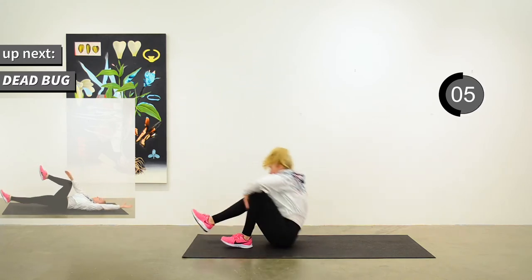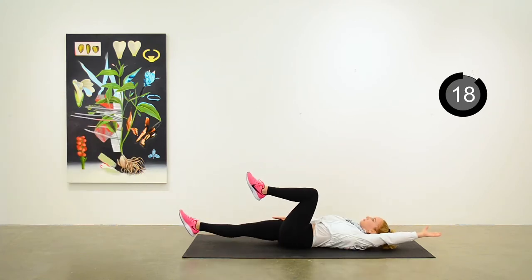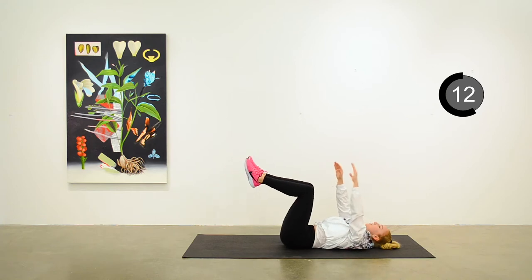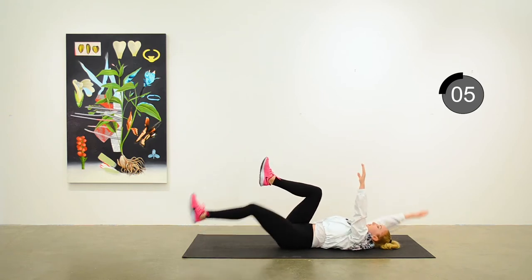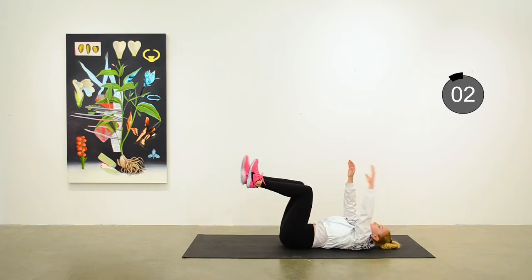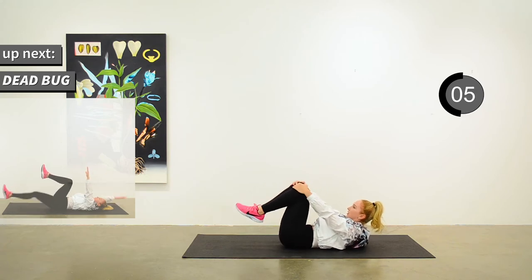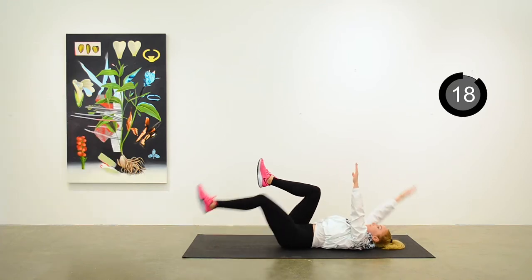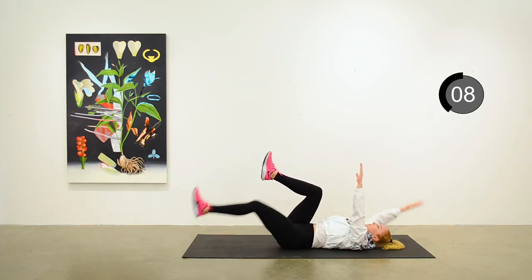Next exercise is a fun one — the dead bug. Come on down to the mat. Starting from your back, your arms are up and your legs are bent at 90 degrees, and you're just extending right arm, left leg out fully, then left arm, right leg, and then return to the starting position. Take your quick break and we'll do the second round. It might have taken you the first round to figure that one out — that is totally okay. You're just alternating side to side, and it's a bit of a brain teaser too, so it's good to keep your brain engaged while you're exercising.